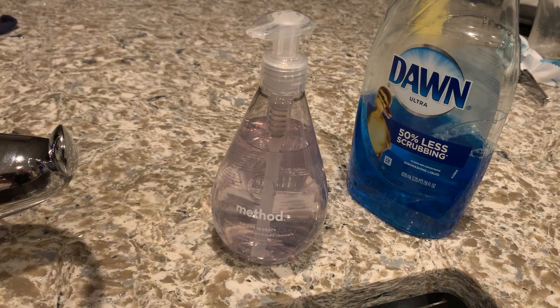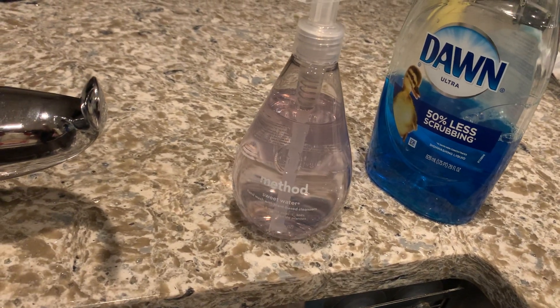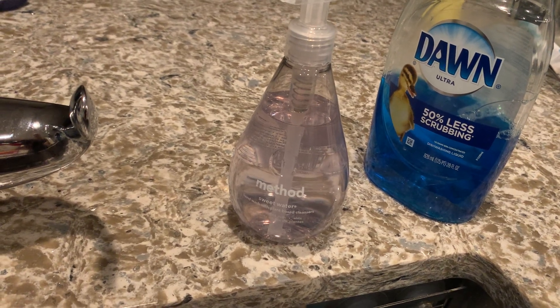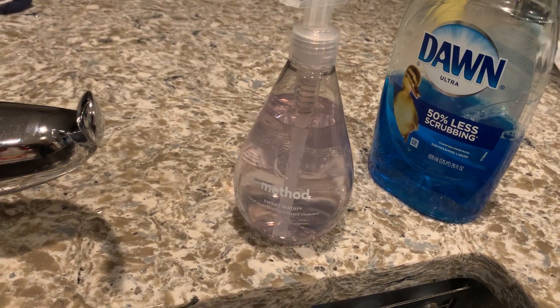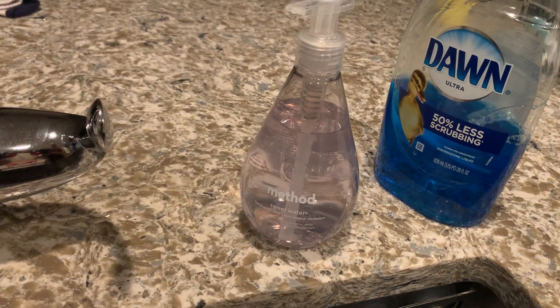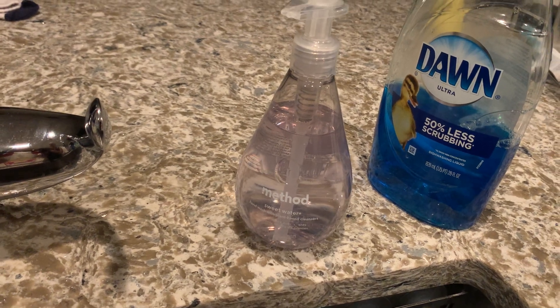It smells great — it has that light, airy scent, smells a little bit sweet but not flowery or perfume-y. I recycle the bottle after and I love having this in my kitchen, but you can put it in your bathroom too. Awesome hand cleansers — all natural, plant-based, paraben-free. They're great.